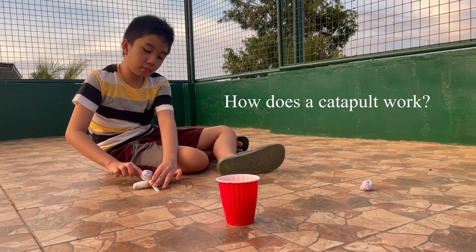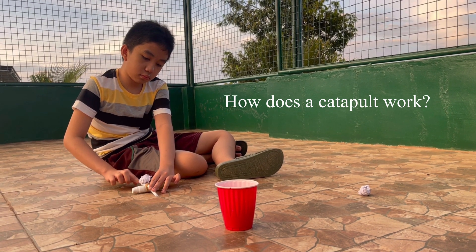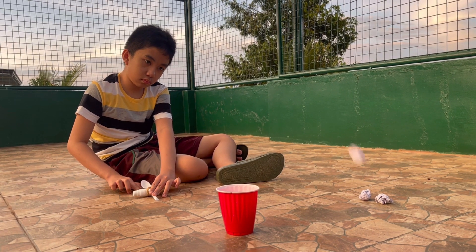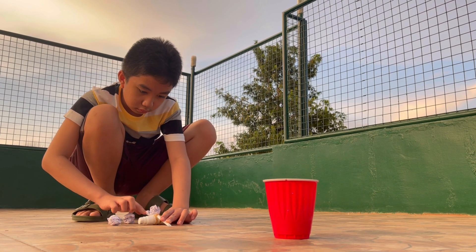A catapult works by bending the spoon loaded with crumpled paper, gaining potential energy. Once released, the energy will be transformed to kinetic energy that causes the crumpled paper to fly.